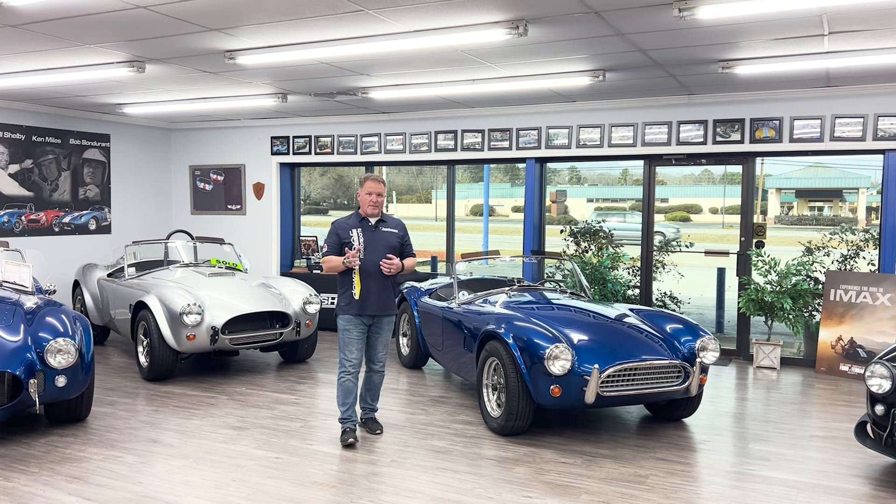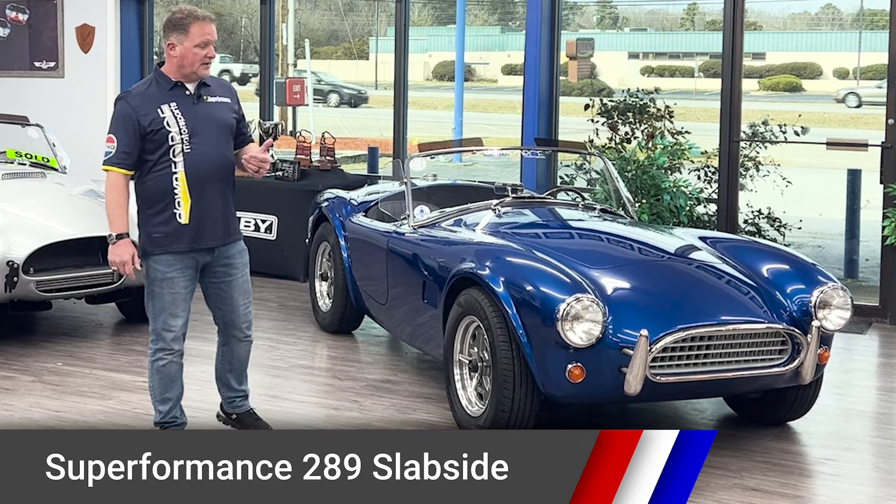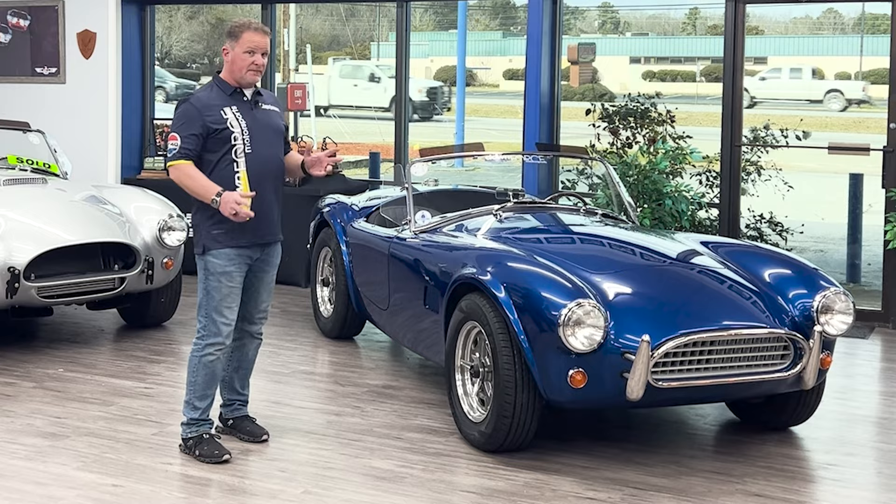So welcome back to our South Carolina showroom. We're going to start our review of the Superformance lineup with everything they have to offer, starting with the original Cobra — the 289 Cobra, the car that Shelby brought over from Britain and converted into the first Cobra.